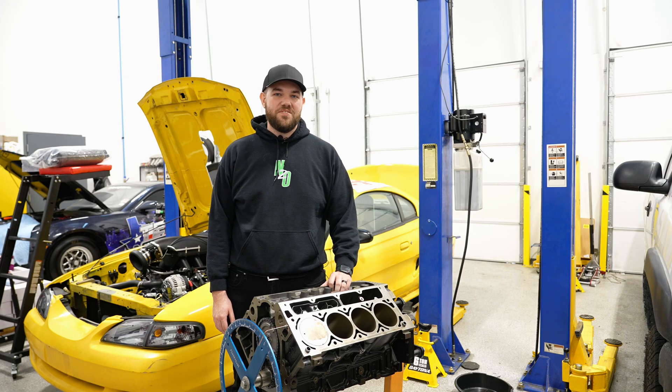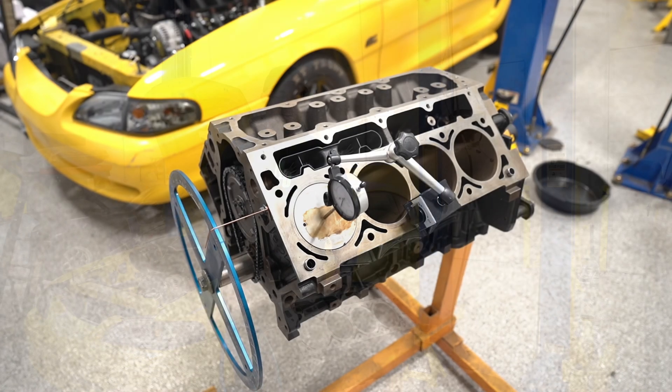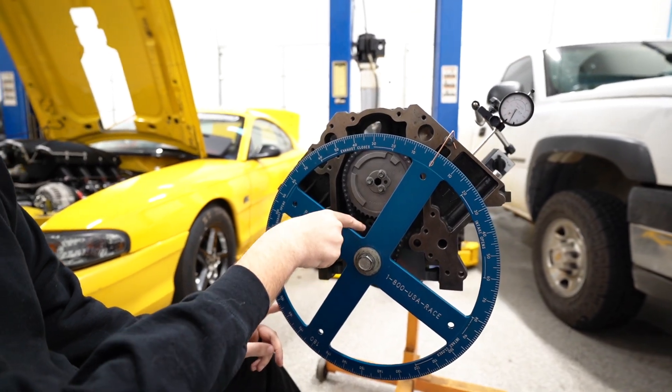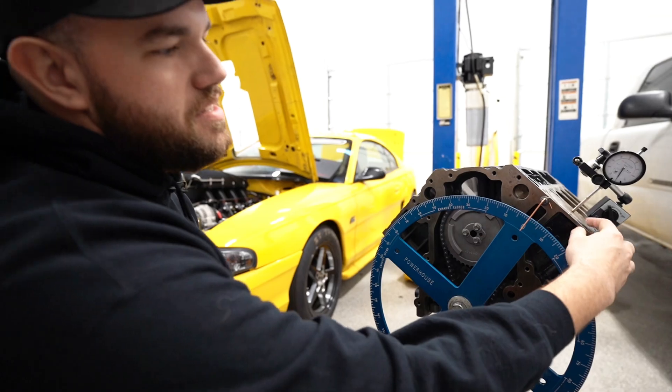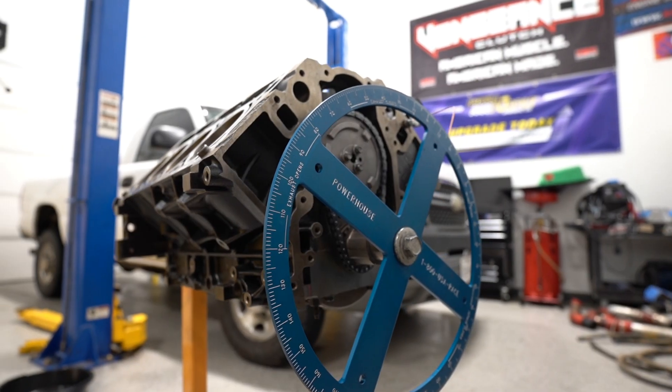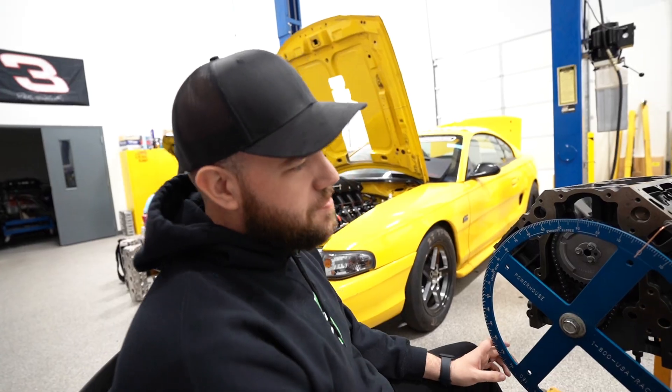On this Texas Speed Tech Tip Tuesday, we're going to show you how to degree a camshaft at home. First thing we've done — right after we put the cam in — we're dot to dot, which means number one piston is at top dead center. I've eyeballed it and set my indicator to zero to get a base point for where we're going.